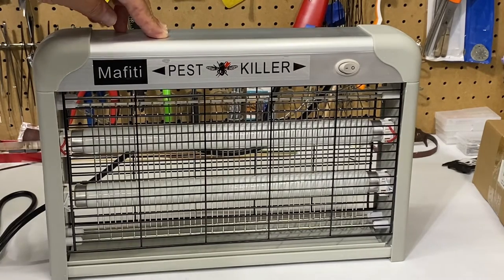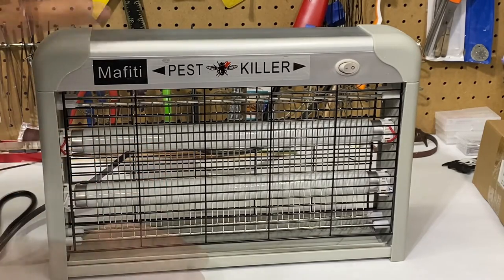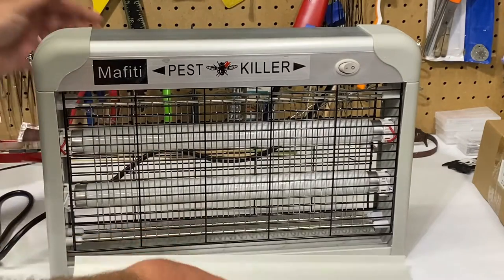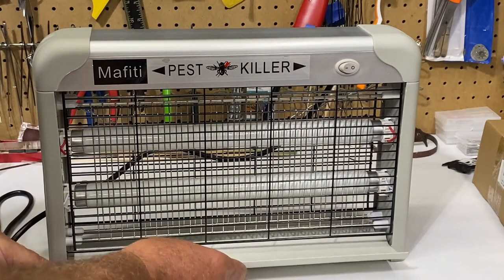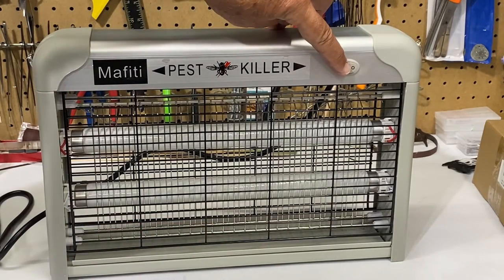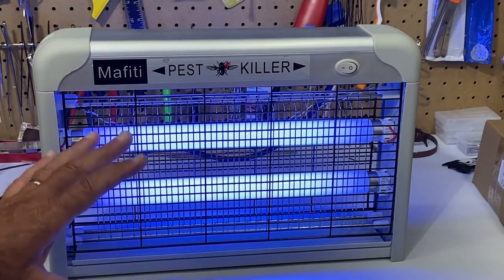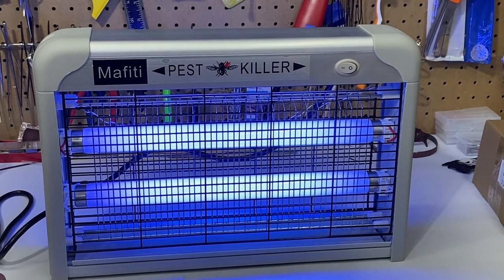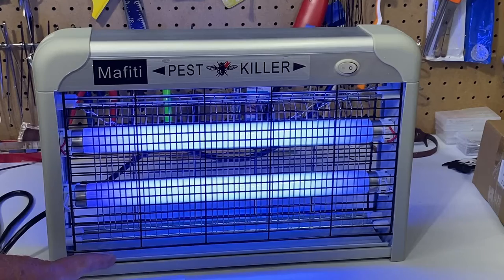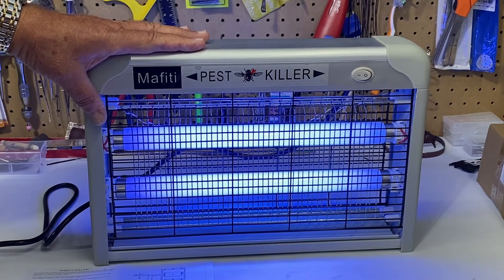It says it's suitable for restaurant use. You are going to get a little snapping sound if you zap a bug and kill it. There's a small tray that will catch the insects and it's easy to remove and clean. The on/off switch is pretty easy. The technology is kind of similar to a black light but it's a wavelength that attracts insects. This should be ideal for my usage — I don't have that many that get into my garage work area but I do hope it will take care of the few that do get in.